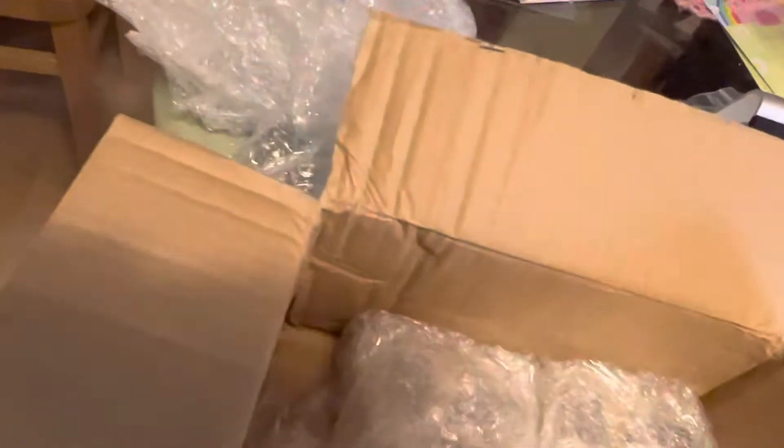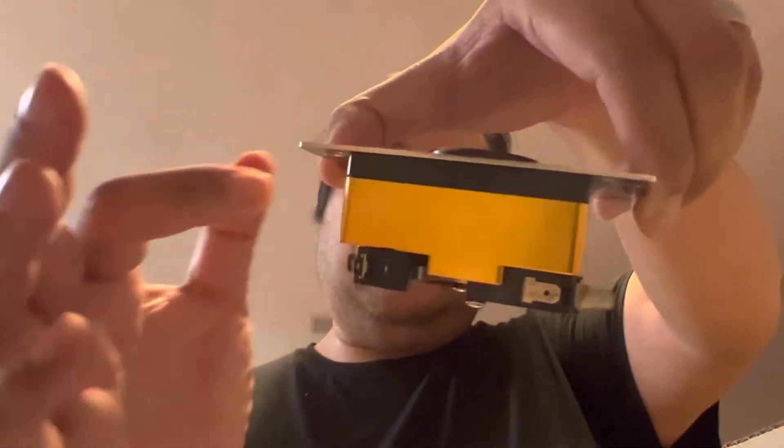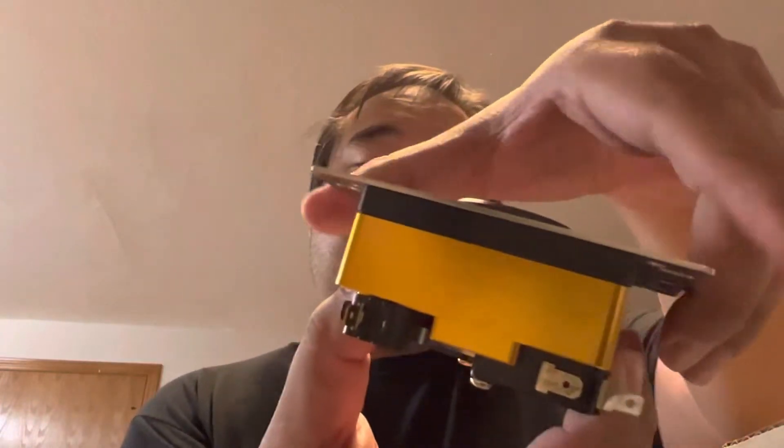Now let's take a look at these two beautiful bodies. In the Buttercade community, which organized this group buy, we've dubbed this color scheme as you can see — it's black and gold, so we call it the Wu-Tang color scheme. We've got the black Delrin top body and then this beautiful gold body.